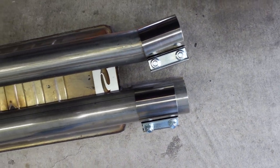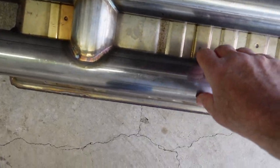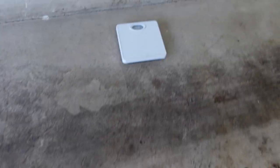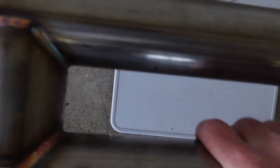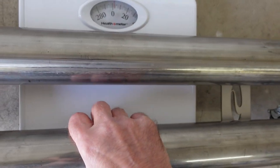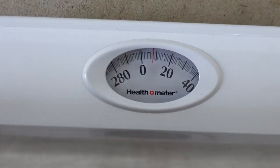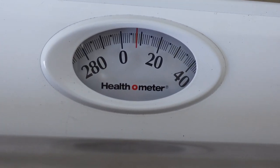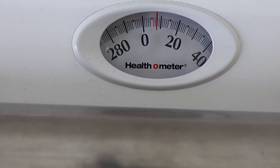So there we go — the resonator is out. Let's see what the weight difference is between these two. Bringing it over to the scale, zeroed out, the replacement pipe looks like it weighs in at about seven pounds. The original resonator definitely weighs more.